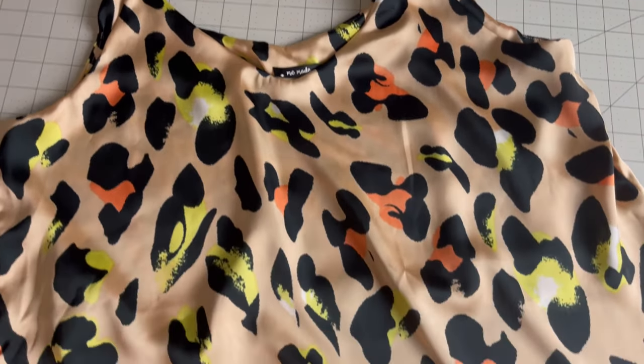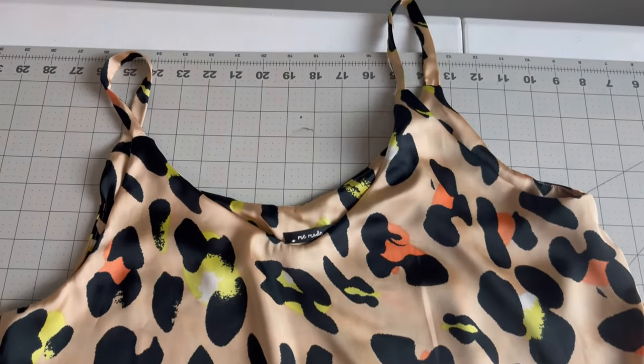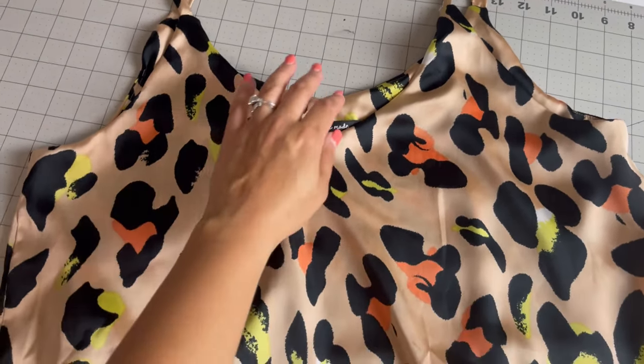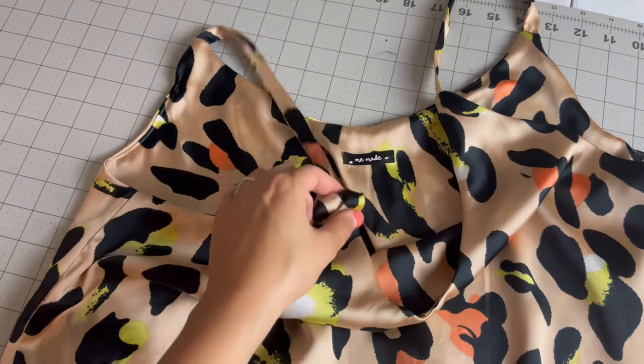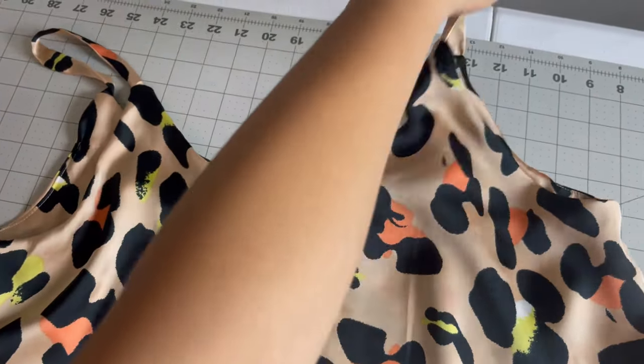My Ogden cami is complete and so are my shorts — let me know what you think about the entire set in the comments. Thanks everyone for tuning in, I appreciate you guys so much. If you like this video or have any questions about anything I used, don't forget to put it in the comments below. Hit that like button and subscribe — I'll see y'all next time, bye bye!